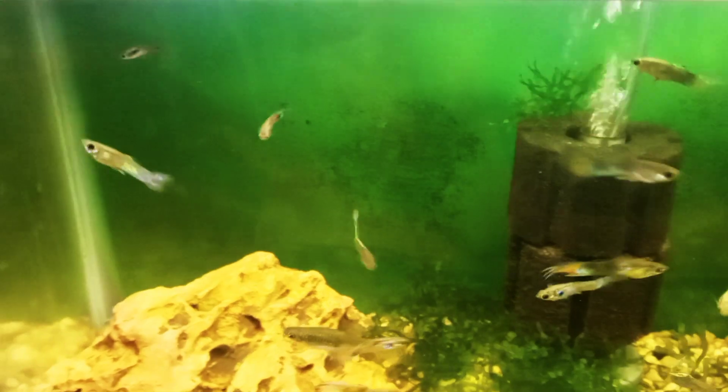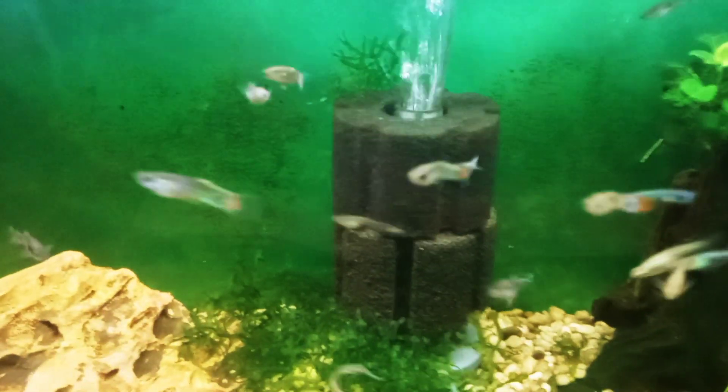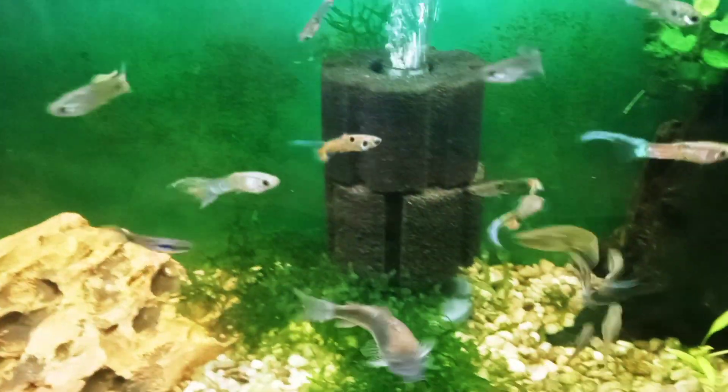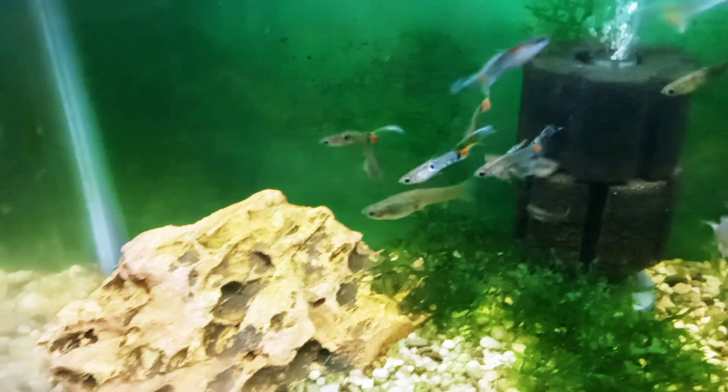All of these are descendants from the originals, and you can notice there has been some evolution in just about three years and four months. I do notice they've gotten a little more colorful, and the males' tails were small but now they've all gotten kind of long.